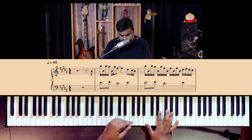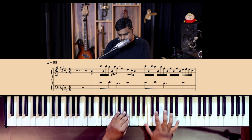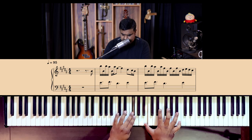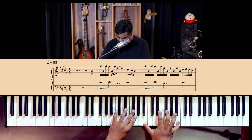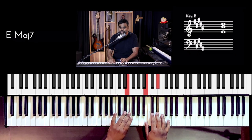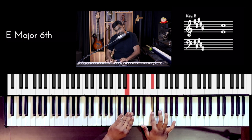Line one, line two — the third line is the same as the first line, copy-paste. And then the fourth line is super easy.